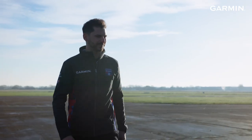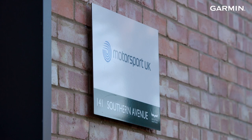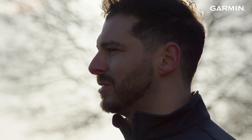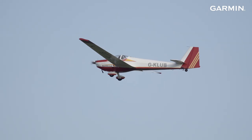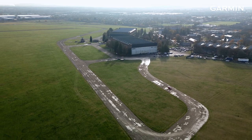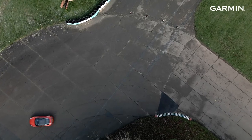My name's Tom Onslow-Cole and I'm a performance coach for the Motorsport UK Academy. We're here today at the Vista Heritage Centre, which is the home of Motorsport UK, to put the Garmin Catalyst through its paces out on circuit. The site we're on is a 444-acre World War II bomber training site that's been repurposed as an automotive hub. As part of the facility here we've got a small one-kilometre track. It's tight and technical, so it's going to be really interesting to see how the Catalyst can help us improve.